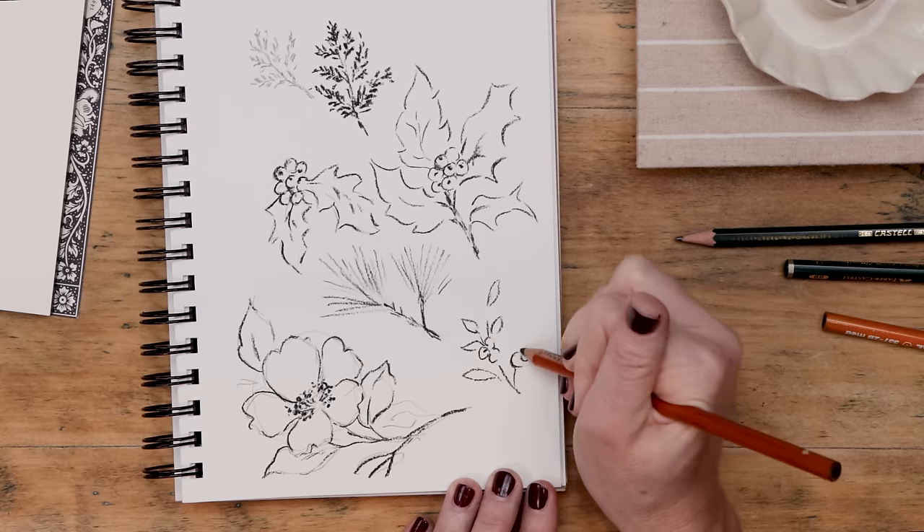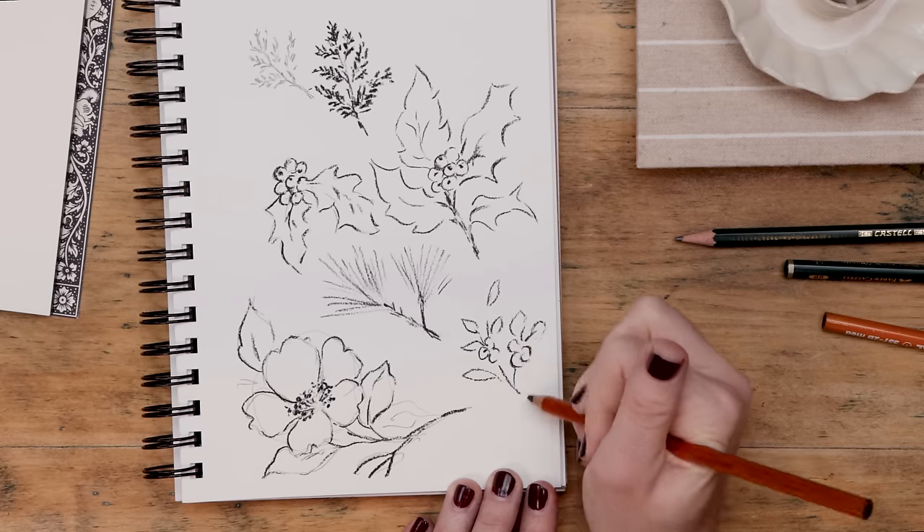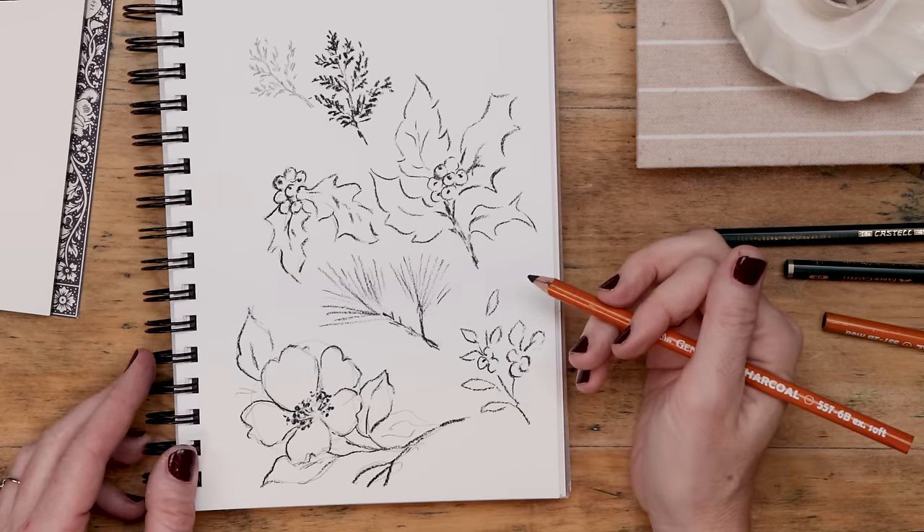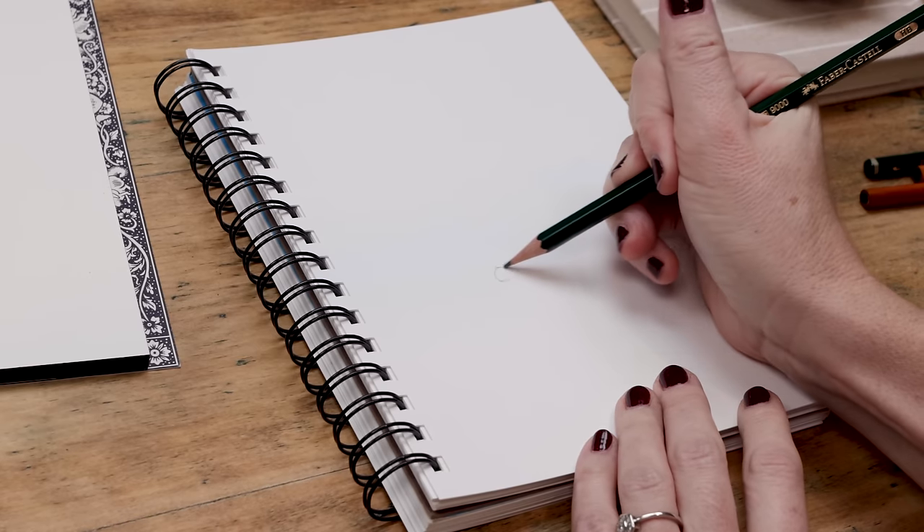I'm also adding florals to my winter painting because I don't want everything to be green and red. Incorporating white flowers lets me add some white, which will make the winter greenery and red berries really pop. I started with a sketch using my HB pencil, then go over that initial sketch with a really soft graphite like an 8B or a charcoal pencil. Now that I've done some practice, I want to flip to a fresh page and start the initial stages of our final piece.